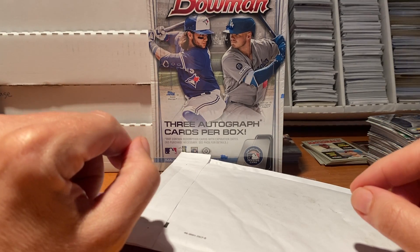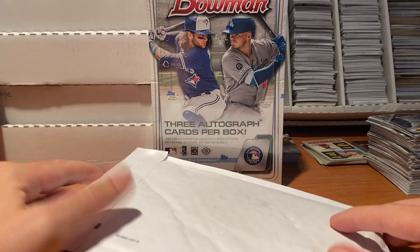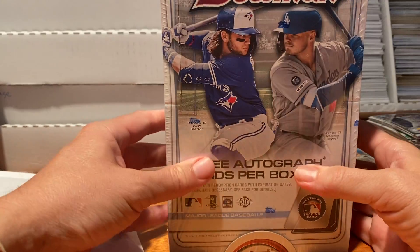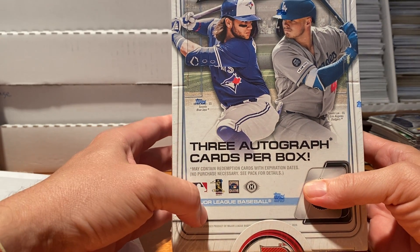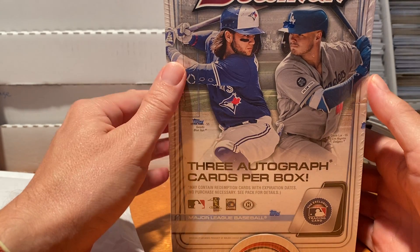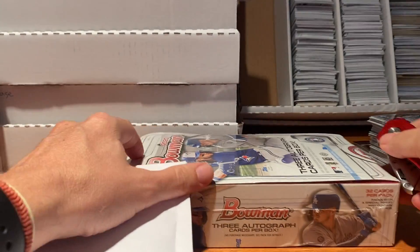Big Monday here - got a bunch of eBay deliveries today, so a little mail day opening. The big opening is the hobby box of 2020 Bowman. Very excited about this - three autograph cards per box. This is the first jumbo box I've opened myself. I've opened quite a few hobby boxes but this is the first jumbo box with three autographs per box.